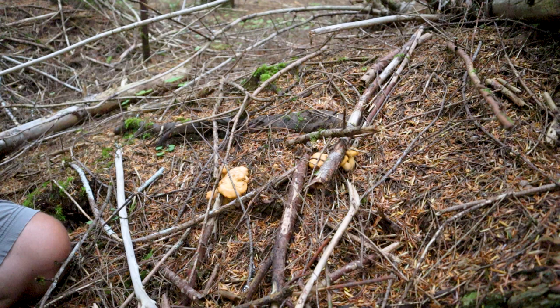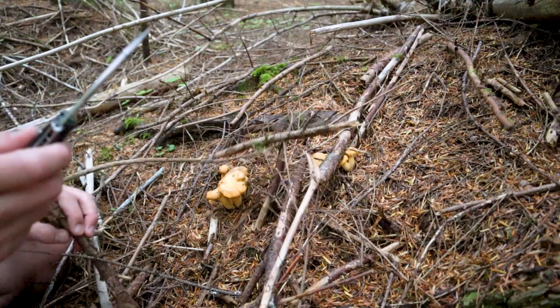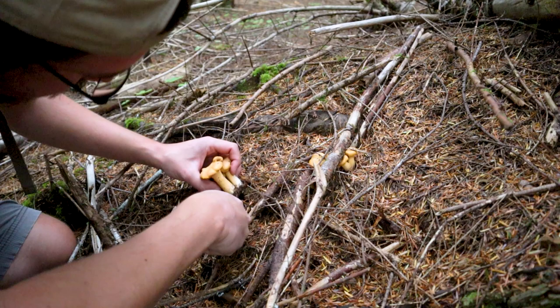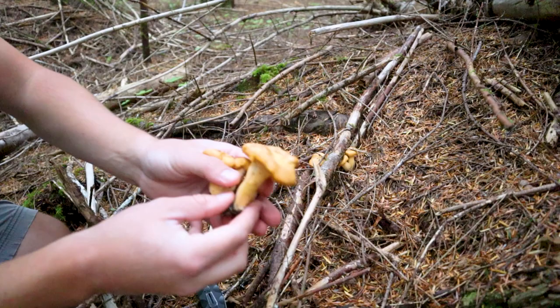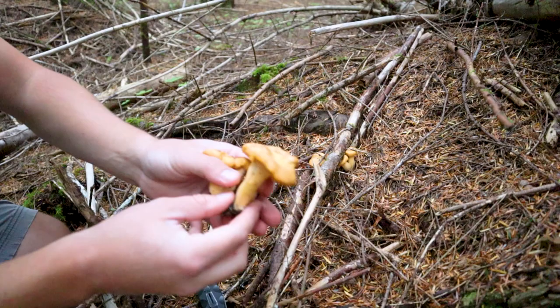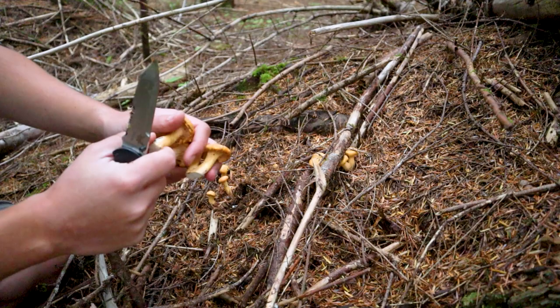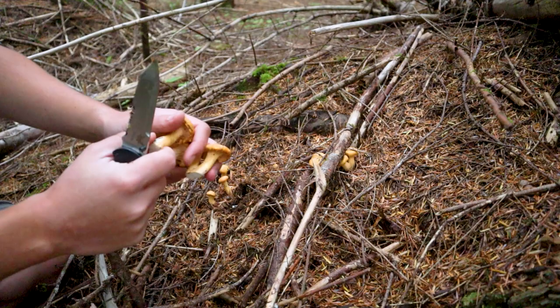So you found your mushrooms — now you need to actually harvest them. I recommend using a knife; I have a knife with a brush on one end, which is even better. Clear the way around it a little bit, then try to get as low as you can — sometimes I even cut into the ground a little bit, because you want to get as much mushroom as possible. You can see it has a bunch of dirt on it, but these are definitely chanterelles.